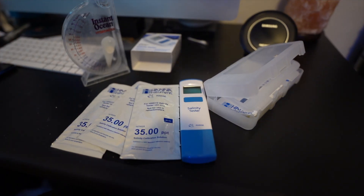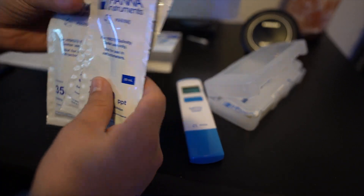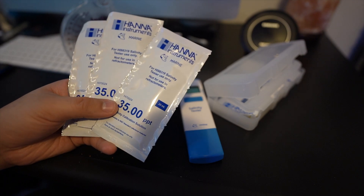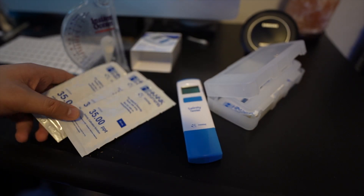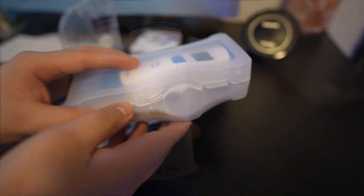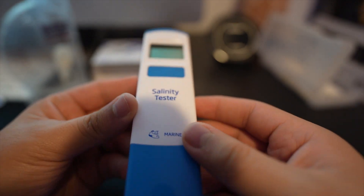The Hanna salinity tester comes with four calibration packets — I already used one. I'm going to show you right now how it works and how easy it is. It also comes with a pretty cool case. I like putting it in there so it doesn't break — it's pretty nice.